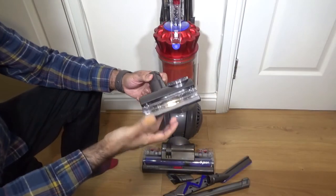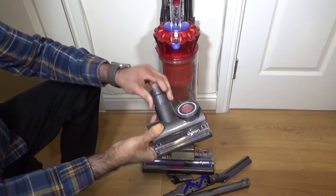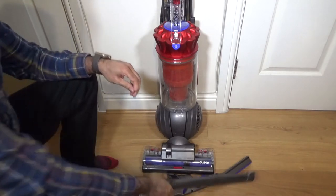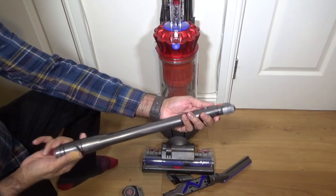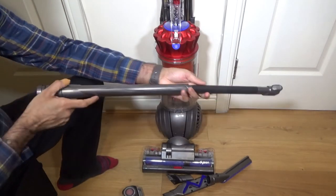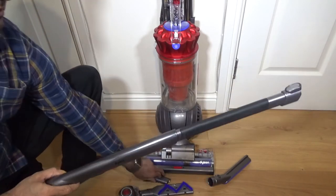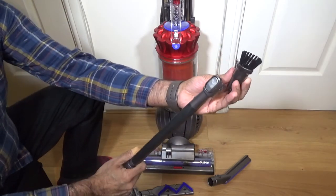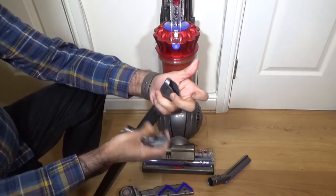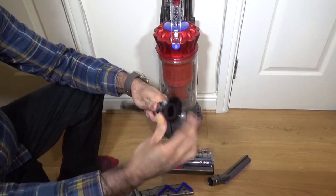It came with Dyson's tangle-free tool, so you get no hair coiled up in that - it's quite good, I've used it with one of my other Dysons. Then it comes with the reach-under tool - it extends and bends, so it's good for the side of the fridge and under sofas. It also has two extra bits with it, including a dusting brush which is quite soft so you can do high ceilings. The thing I like about Dyson tools is it's all a click-fit system - you simply push them in, hear the click, and you know it's done.